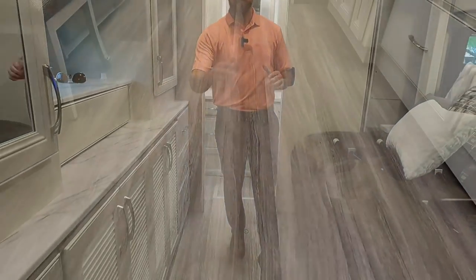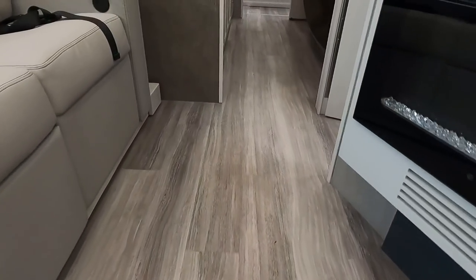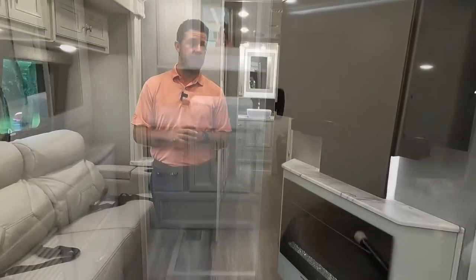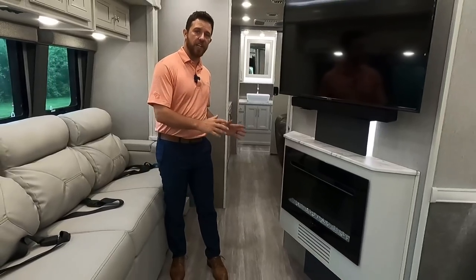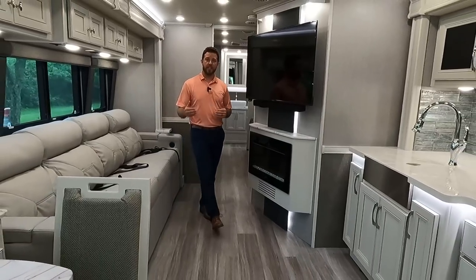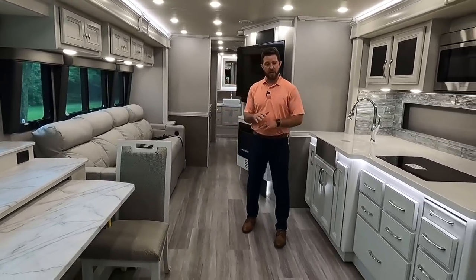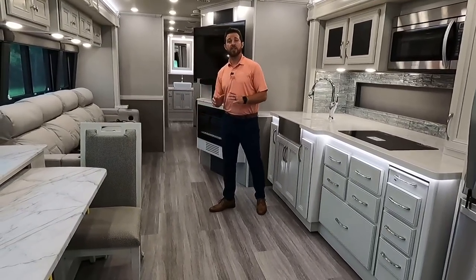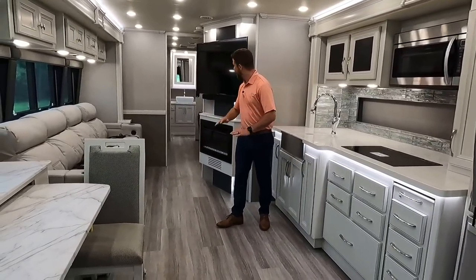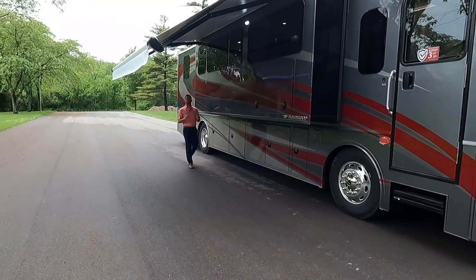One last thing to point out on the interior: the Tarcat flooring, and the whole floor is completely flat — that's unique to the industry. Not many diesels have it, and it's available on both Frontier floor plans. Typically there's a step up in the rear master bathroom or bedroom to cover the engine, but the Frontier's XCR chassis and Freedom Sport Foundation eliminate that entirely, making everything look bigger and bringing everyone in the motorhome to the same level.